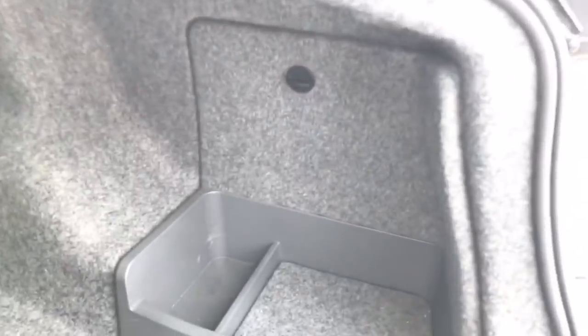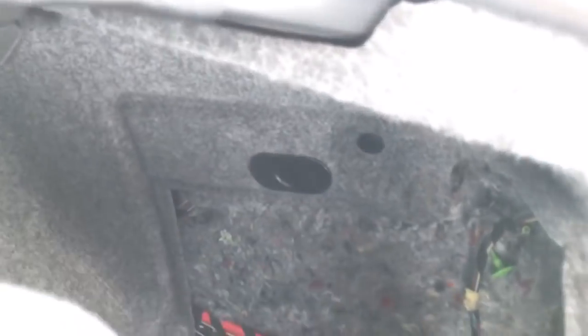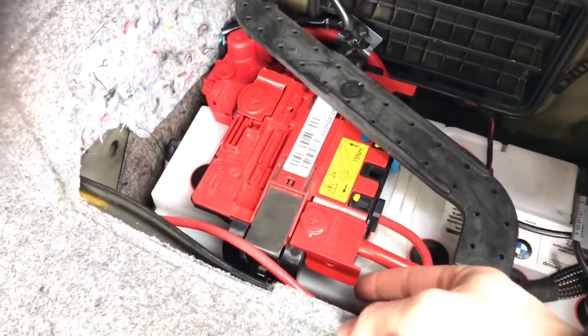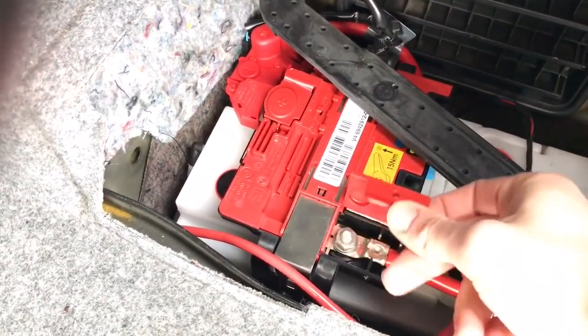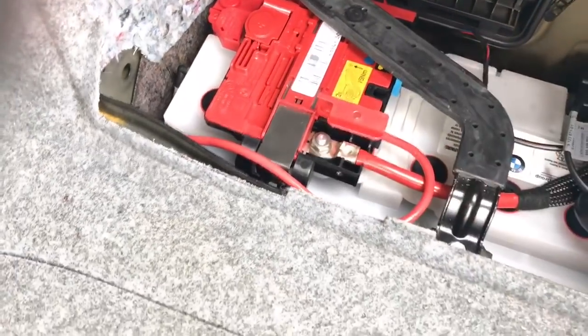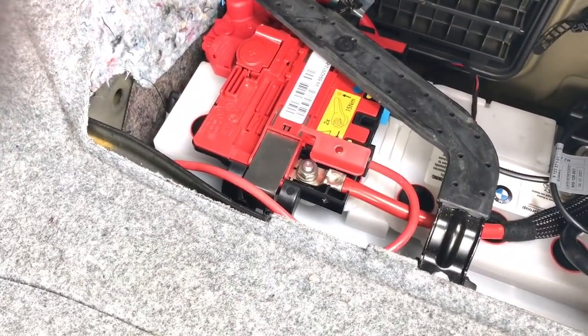Upon getting in the trunk, you're going to twist it to the left so it pulls the piece out and you can remove your tray that covers the battery itself. You're going to lift open the little flap to expose the main power line to the battery. Go ahead and grab a 13 millimeter socket so that way we can loosen it off and take it off so it can reset.